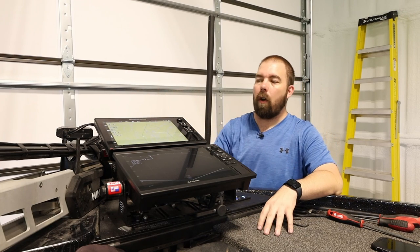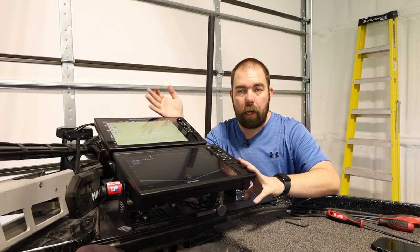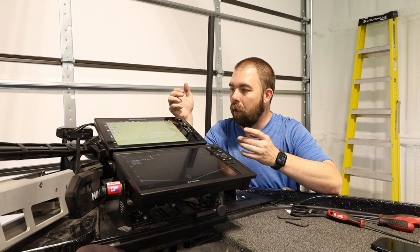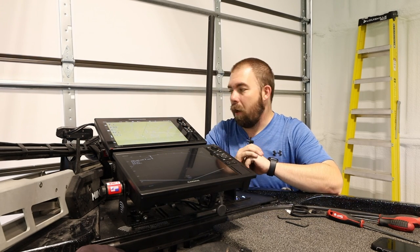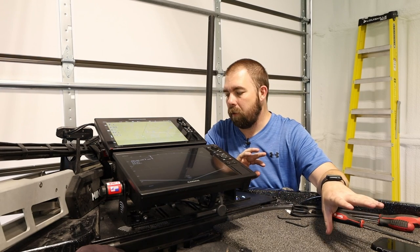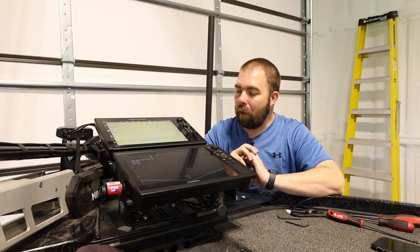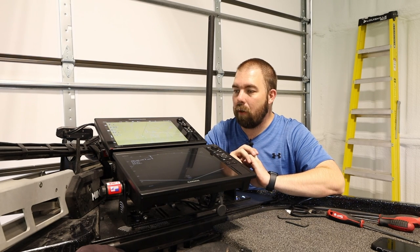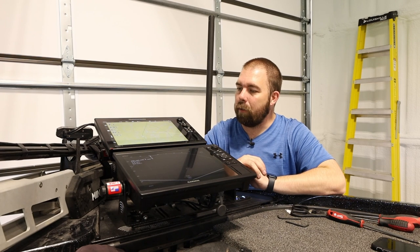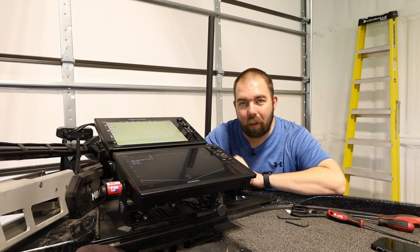That's going to conclude our install. We've got our Garmin GPS Map 1222 down here and our Humminbird Solix 12 communicating on our network with everything else installed. It's actually a pretty easy install, so if you're intimidated by this a little bit, don't worry — none of this is overly complex. Most of the work was already done for me as far as routing cables; I only had the transducer really to deal with. Let me know in the comments if you've thought about buying a Solix and installing it yourself. This video is part of my Solix series — check out the unboxing video as well. Until next time, see you later fishing fam!